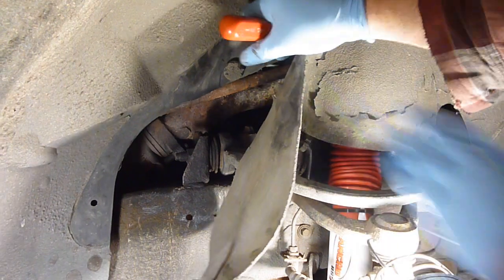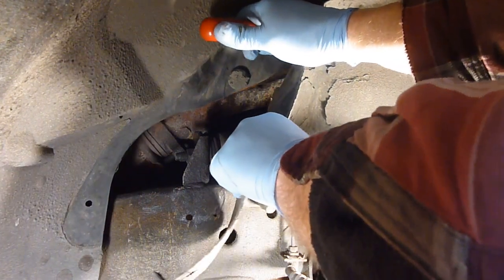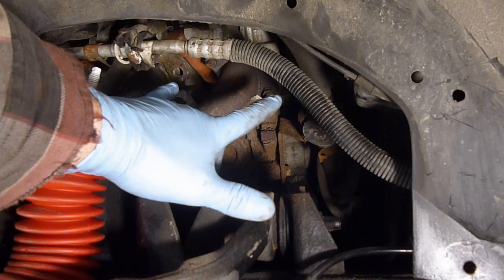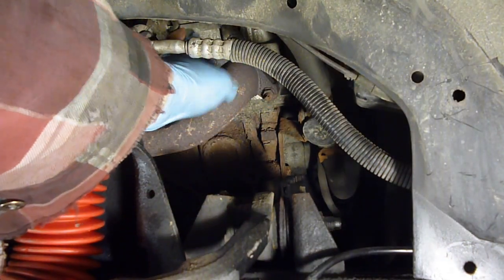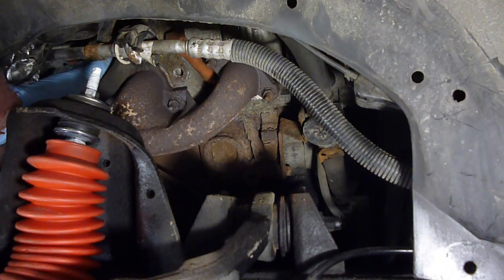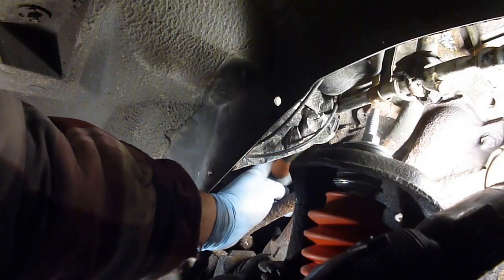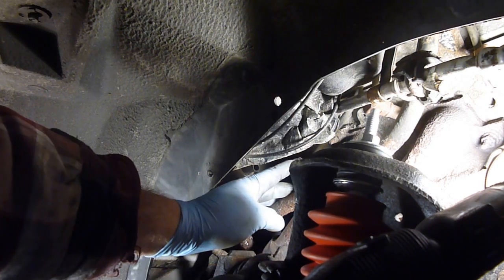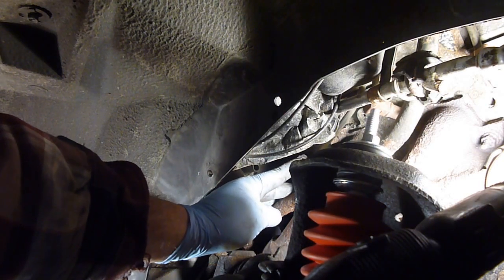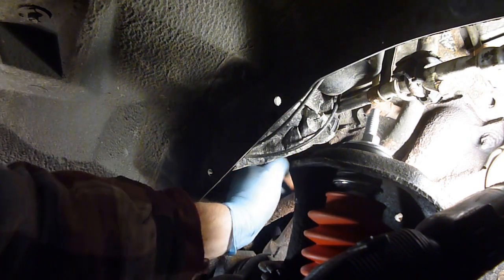I was originally going to get these front two from up above, but I can reach one right here and the next one is back here. When doing plugs and wires, I like doing it one at a time — especially on something like this where you've got to snake stuff through and you're not sure exactly which wire is going to which one. Here's the wire here — that's the back one back here. The spark plug is right up through here.